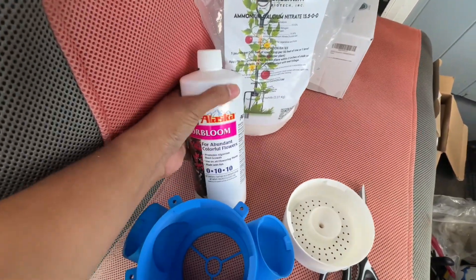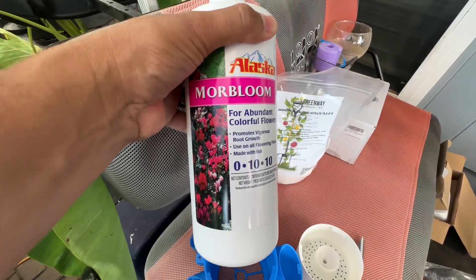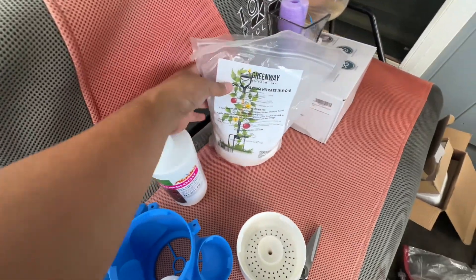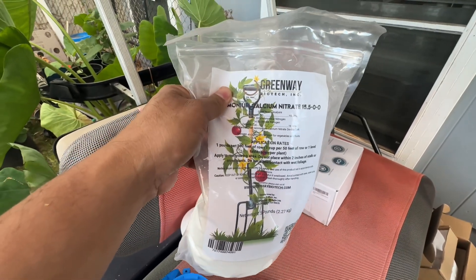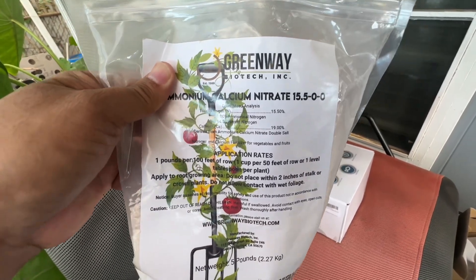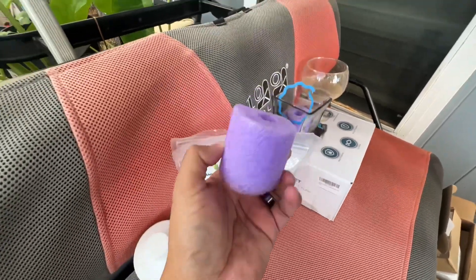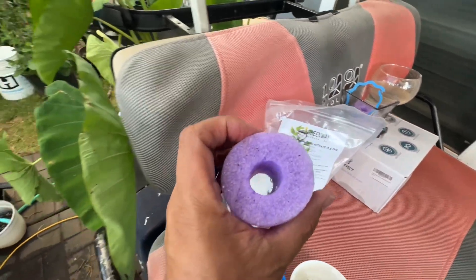I'm also using this fertilizer — Alaska More Bloom, which is 0-10-10. To make up for the nitrogen content I put in another fertilizer — I used about two teaspoons for five gallons, and that's about 15.5 nitrogen content. For the flower bloom 0-10-10, I used about three capfuls to the five gallon. And there's my two-inch pool noodle.